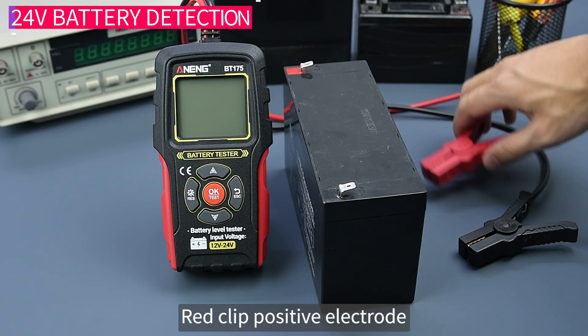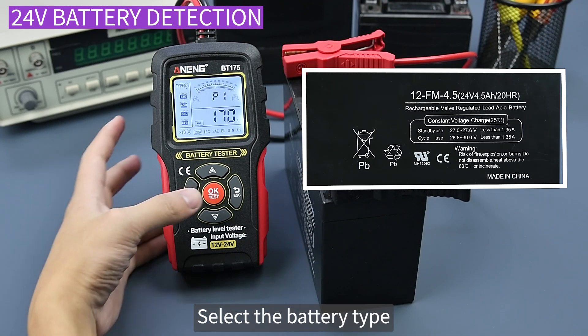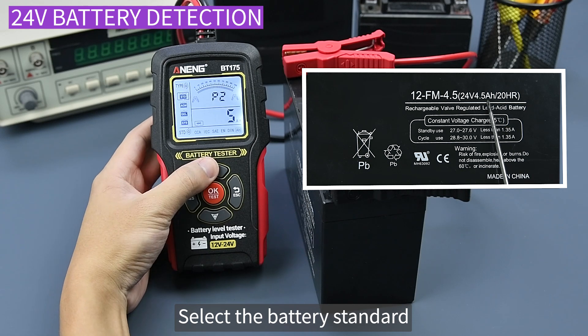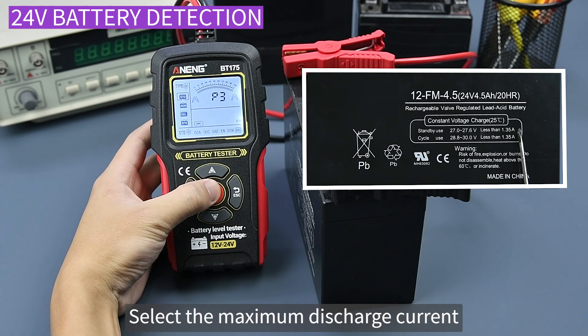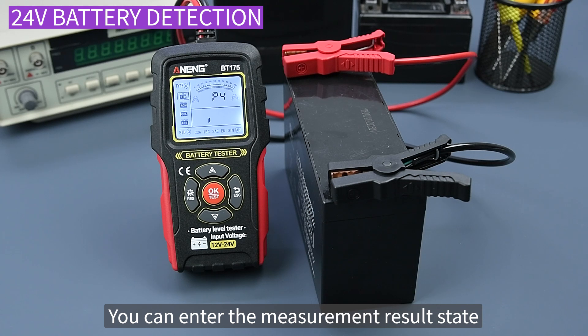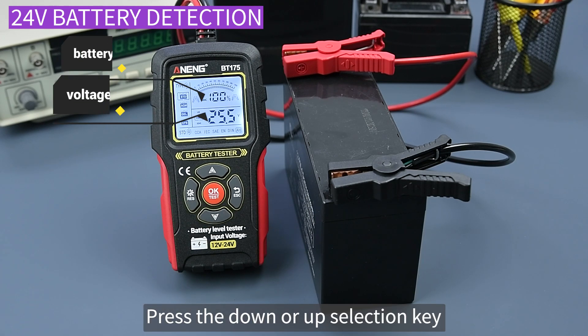Connect red clip to positive electrode and black clip to negative electrode. Select the battery type, press OK. Select the battery standard, press OK. Select the maximum discharge current, press OK to enter the measurement result state.